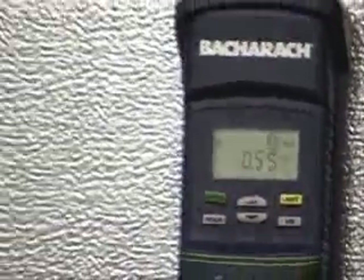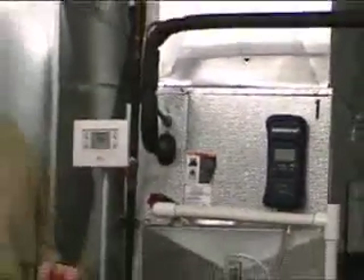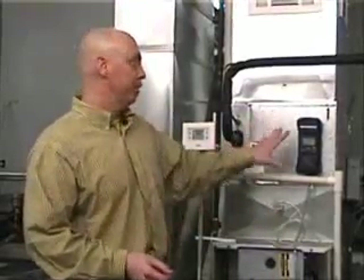In this particular system, I am running a total static pressure of 0.55 inches of water column, which is just slightly above the maximum allowable level for this furnace. I am running continuous fan right now, and on this equipment the continuous fan mode happens to be the low heating speed — so I am actually running too high. There is too much resistance in this duct system. Remember, when you're in heating mode you want that number lower because the 0.5 inches of water column rating is a cooling number for maximum levels.